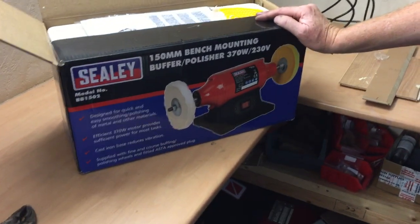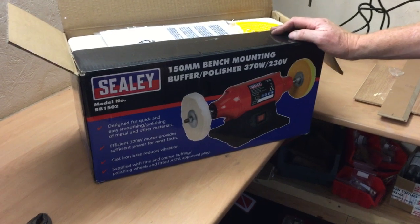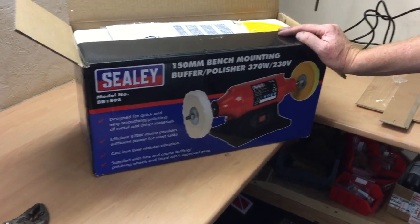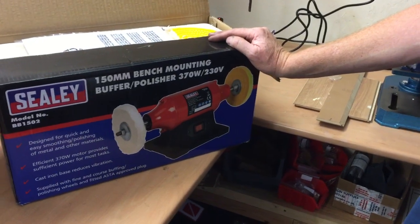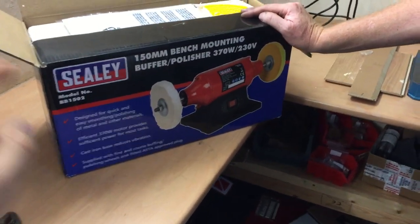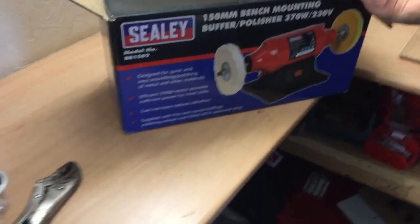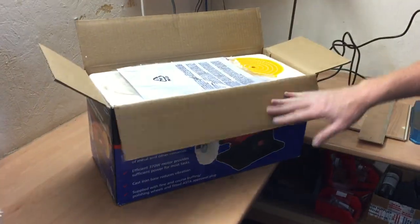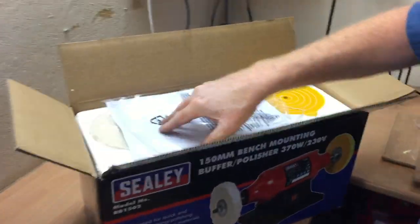Hello and welcome back to another one of our review slash unboxing videos. This is going to be for the Sealy 150mm bench mounting buffer slash polisher. It's a 370 watt motor at 230 volt. It's got two spindles. So this is just basically an unboxing — this is what you can expect to get if you buy one.